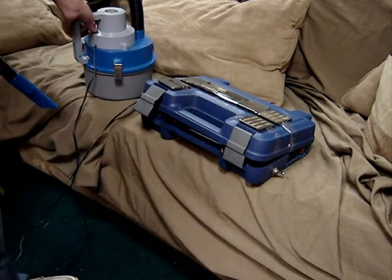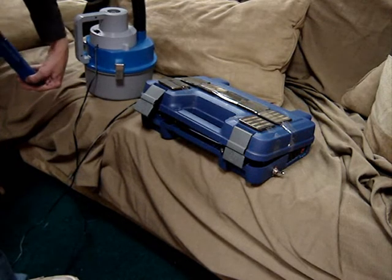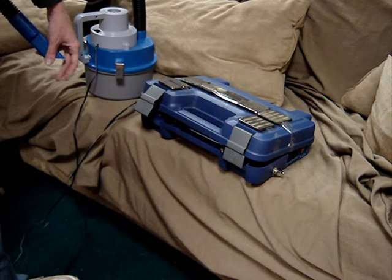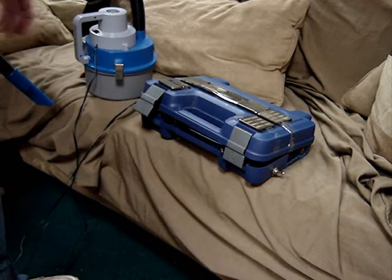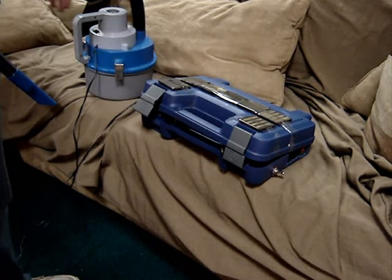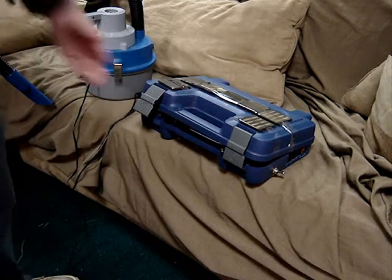We've got 12-volt and... alright! Pretty nice. Holding charge well. Very nice.